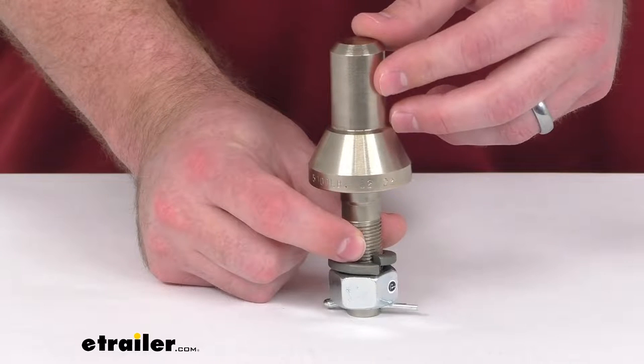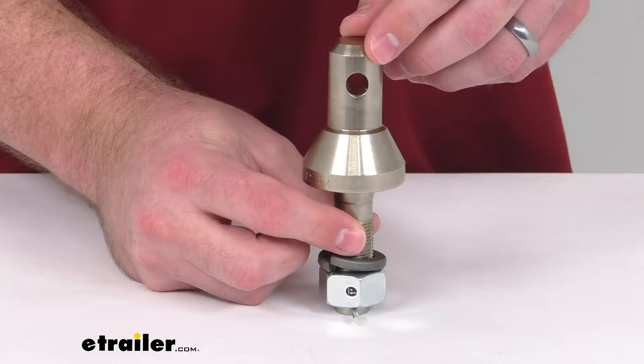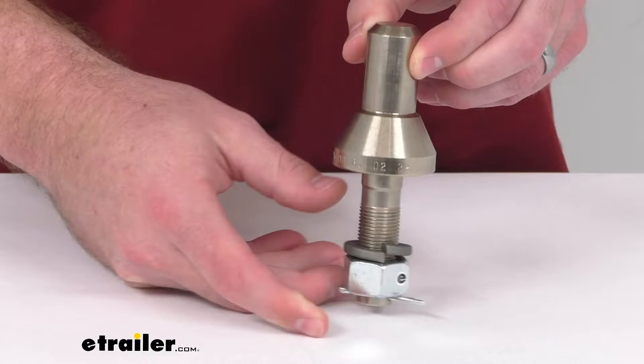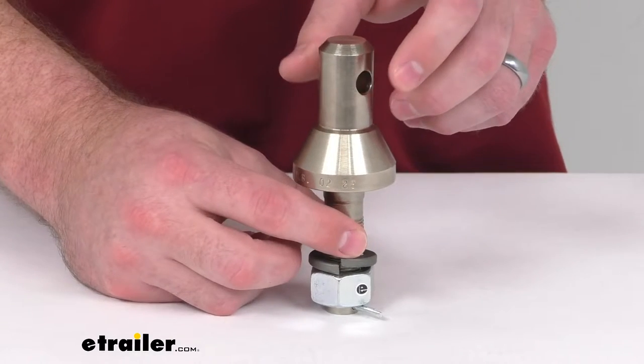This can be used either as a replacement for your convertible setup or to increase the versatility of your convertible set. This will work with an inch and seven-eighths and two-inch interchangeable hitch balls.